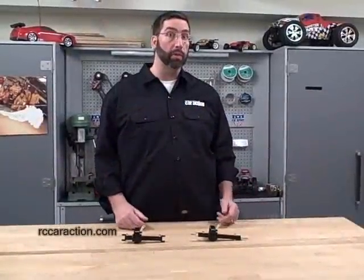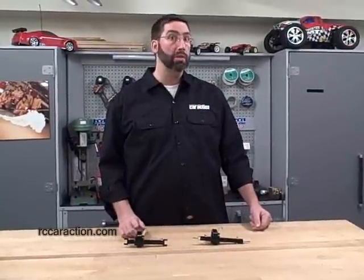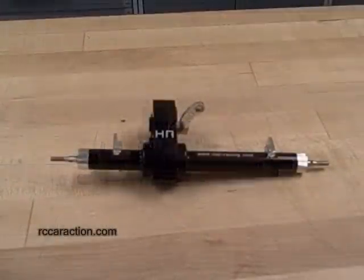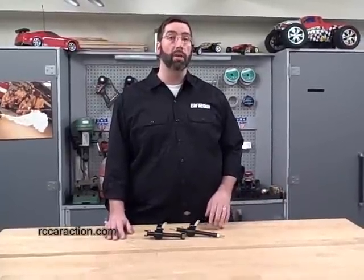Hot Racing offers these in both silver and black anodized, and also offers a straight rear axle and a steerable front, so you can buy two steerable units if you want front and rear steering. Again, these motor on axle conversions are available from Hot Racing and I got them from Hobbyetcetera.com. Thanks for watching.